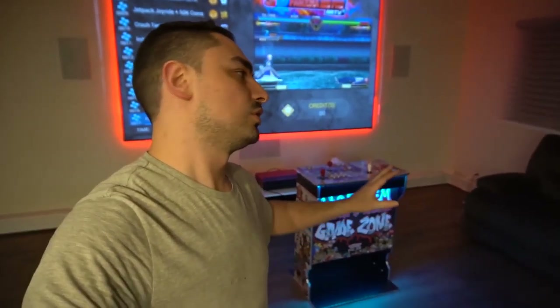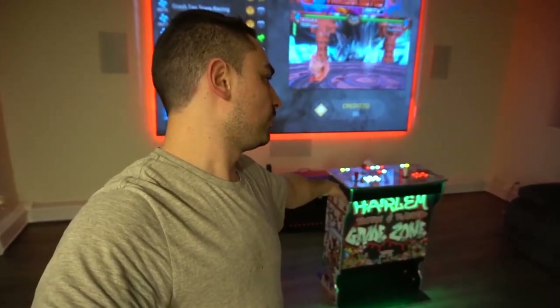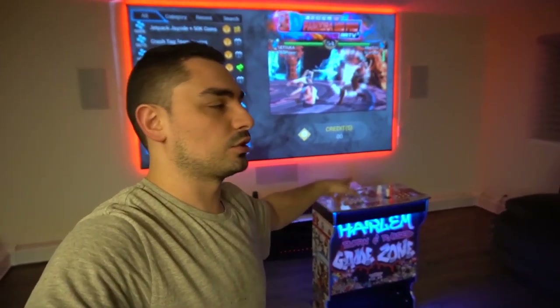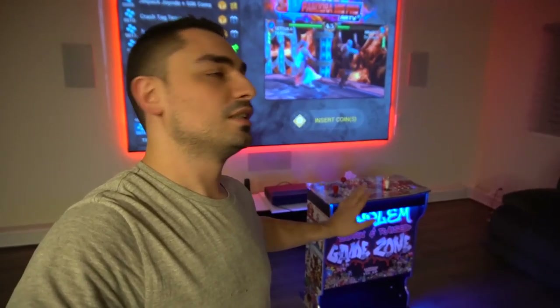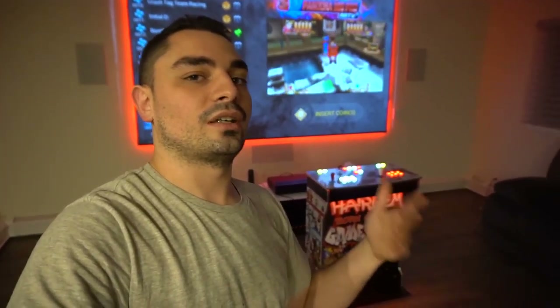I haven't seen many photos or videos of their new design. It is a very cool pedestal. This specific unit for Brian is running a Pandora's Box 18S Pro. We went with the dedicated four-way joystick, and we have the Z533 sound system on this — the sound system is very loud.